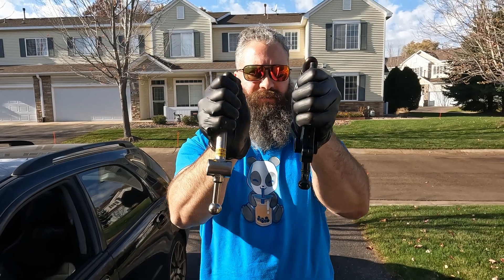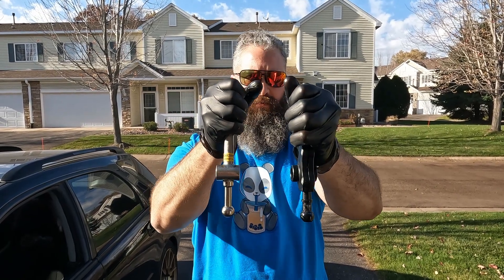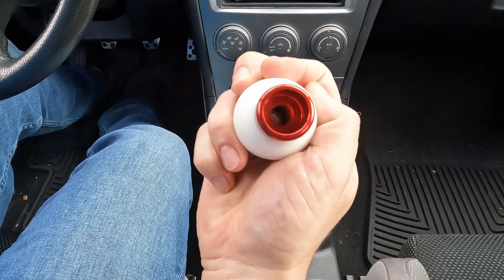What does all this mean? The Cartboy will always give you a shorter throw, but it's stationary. The Cobb adjustable shifter will always give you a longer throw than the Cartboy, but Cobb allows you to adjust where the shift knob is. Skip the math and science — because in the end, what matters most is how it feels while you're driving it.